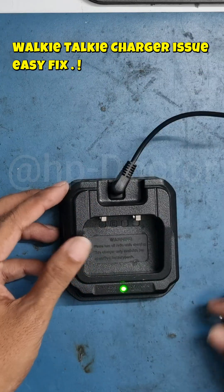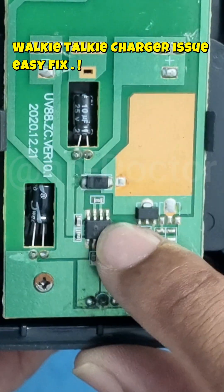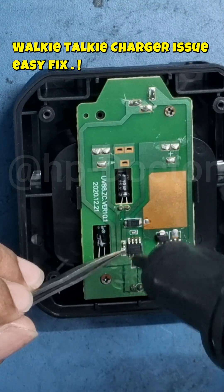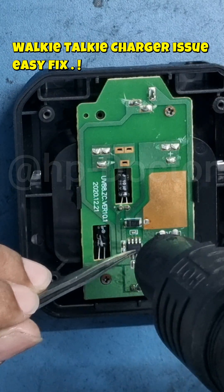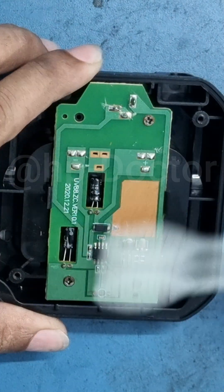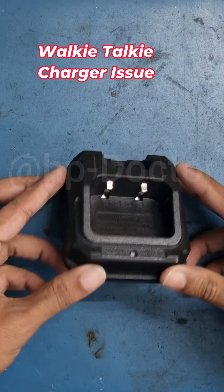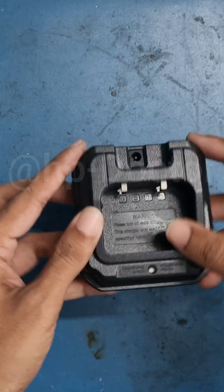Hello everyone, welcome back to another video. Today we are going to try fixing a walkie talkie charger. The unit is only showing a green indicator light. The customer mentioned there was a burning smell and even some smoke coming from the charger. Let's check it out and see if we can fix it.